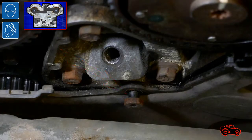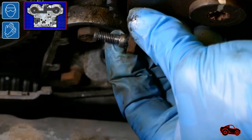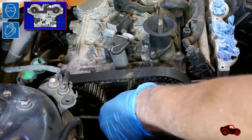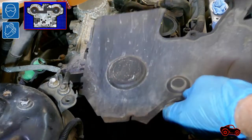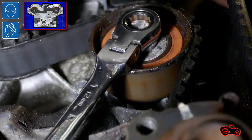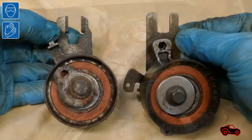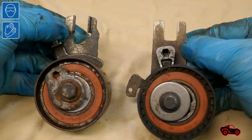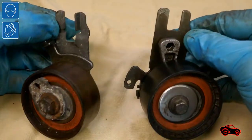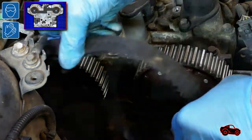This bolt was hidden behind the engine mount and it had to be undone to remove the timing belt lower cover. Then I unclipped the timing belt lower cover and removed it. This is the timing belt tensioner — I removed it to replace the belt and to clean up the oil in the timing belt area. These are two models of belt tensioners that were available for the Volvo S40 around 2006. The old belt was oily and it was easy to remove.